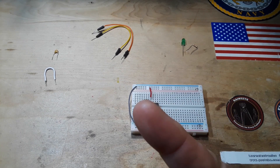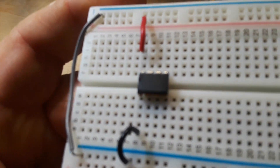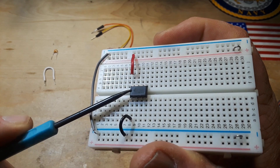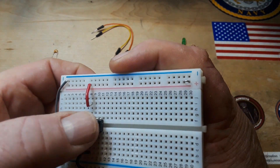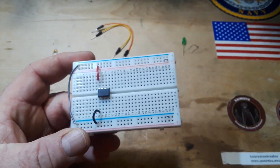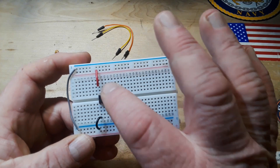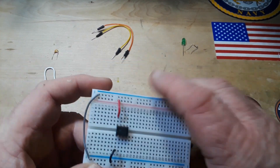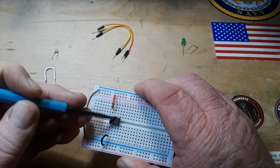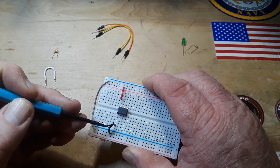I'll put a circuit diagram right up there. Here's our 555 timer — there's the little notch right there that signifies pin one. If you can't find the notch or dot, just look at the text: it should be upright, reading left to right. Pin 8 is our power and goes to VCC; pin 1 goes to ground. Do those power connections first.